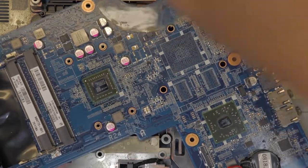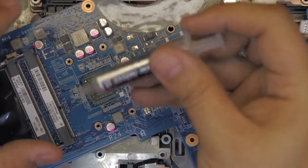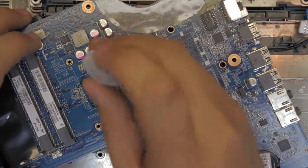I always use my Arctic Silver 5 thermal paste for better results. Just apply the Arctic Silver 5 — it gives really good performance.